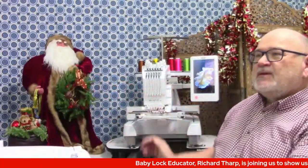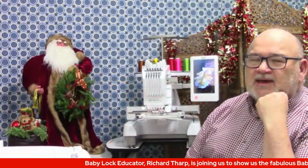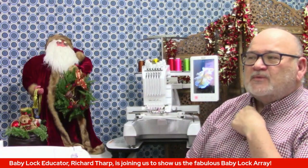If you've never seen a multi-needle embroidery machine, get ready to be amazed. What I have right here behind me is the Baby Lock Array — it is a six-needle embroidery machine.